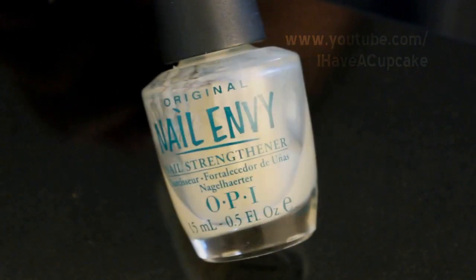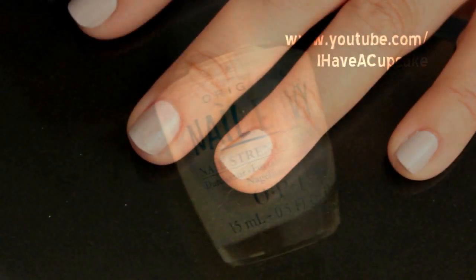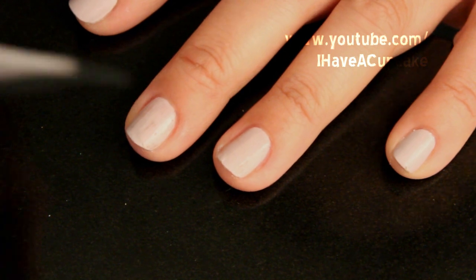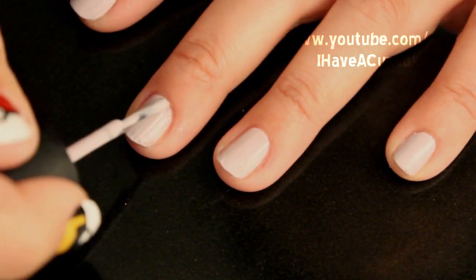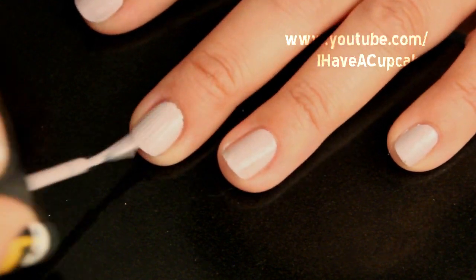The first thing I'm going to do is use a base coat. And now I'm going to use two coats of a very light nail polish.